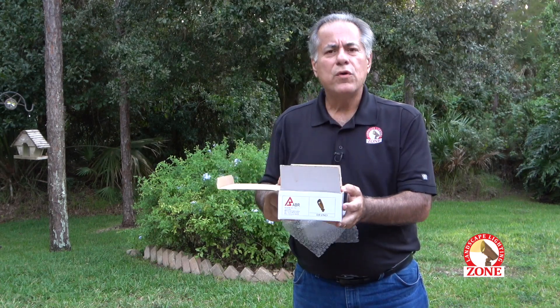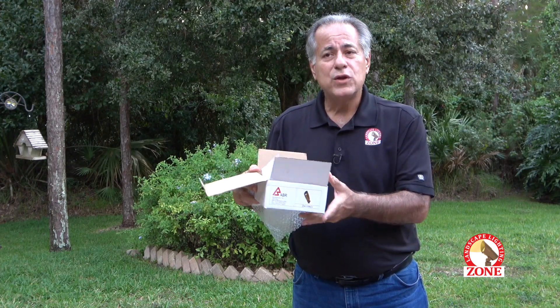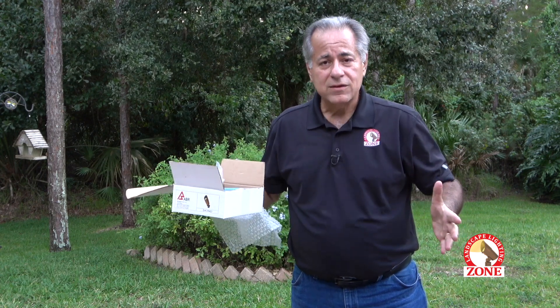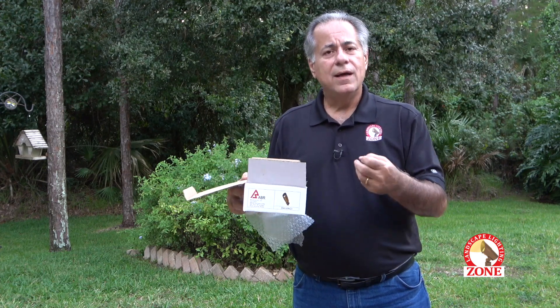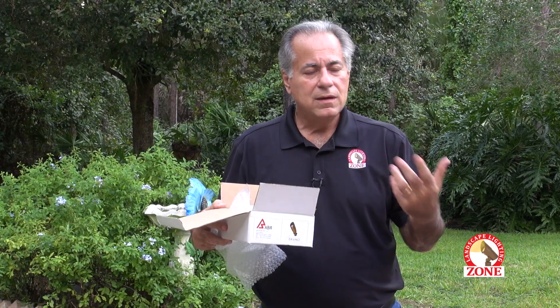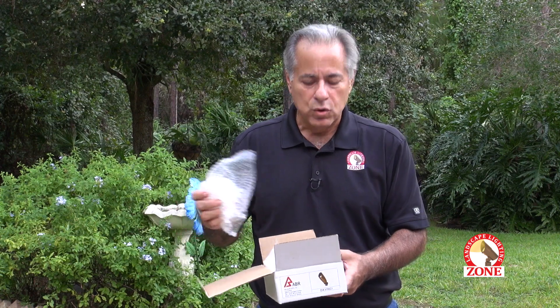So imagine if you have 25 to 30 fixtures on a job. Multiply this by 25 to 30 times. Then you have a big transformer box — they load it with an unimaginable amount of styrofoam. You have the light logic, the timer box. It's just something that will overpower you if you don't take care of it as you go along.